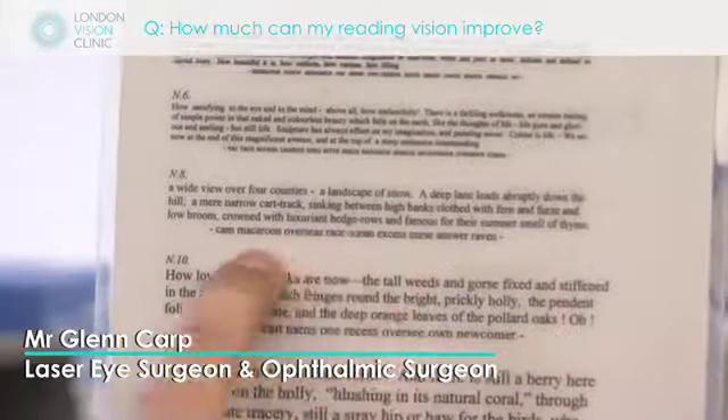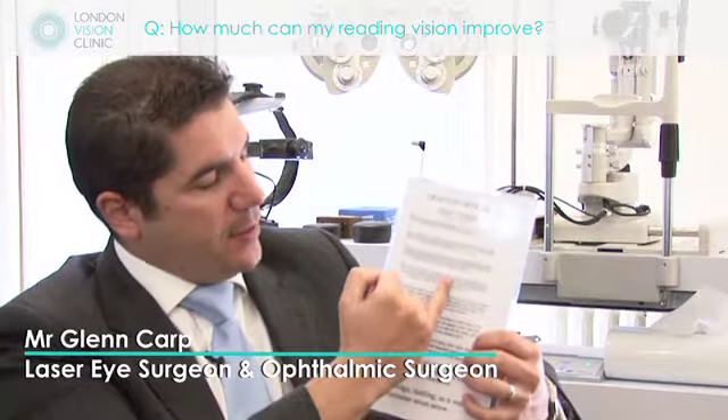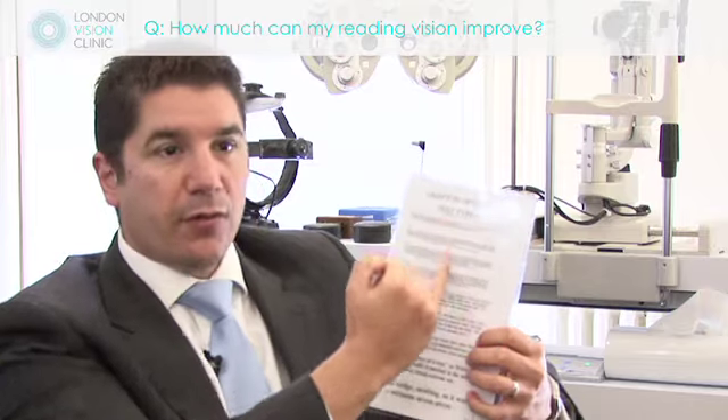Newsprint is around N8 font, and the idea is that a patient should have some reserve for everyday reading.